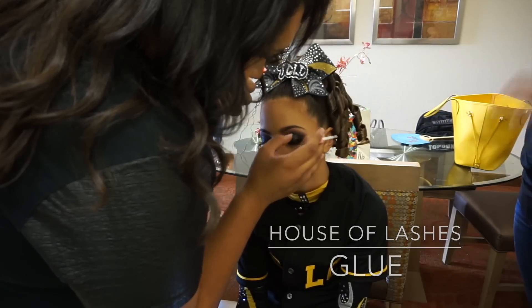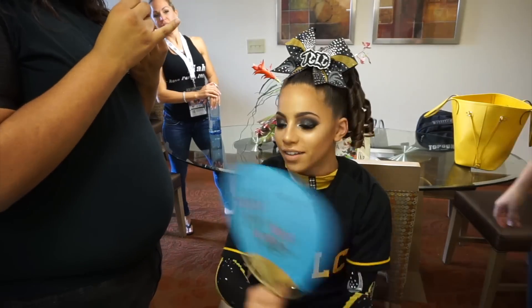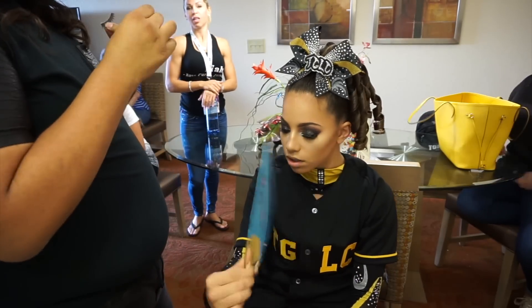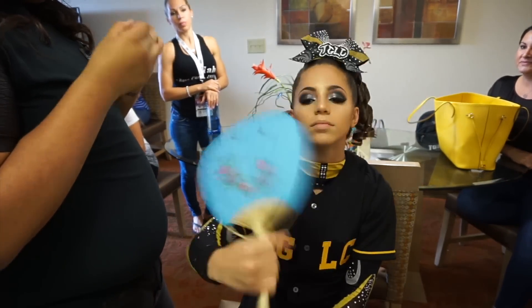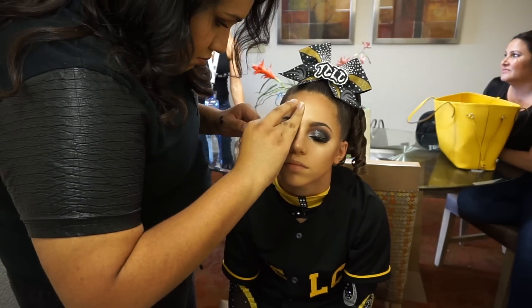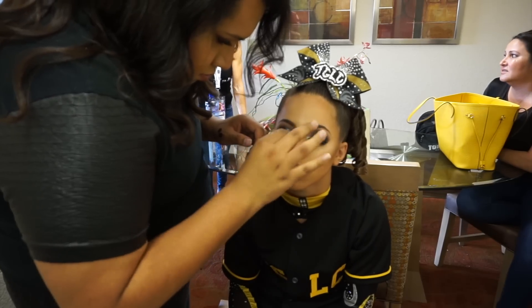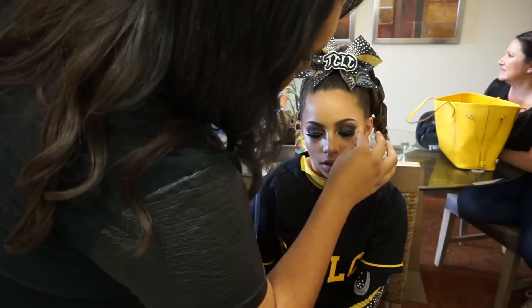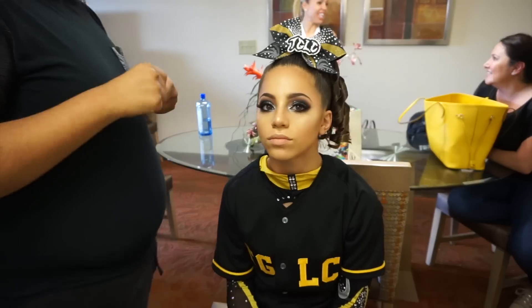The House of Lashes glue is really good — it's very strong and lasts a lot longer than most lash glues I've used, like Duo. It will stay on all day if you apply a good amount of product, because if you apply too little it's just gonna come off. These are really pretty lashes and I pack it on to make sure that it stays on all day, using a fan to dry off the glue while it's on there.